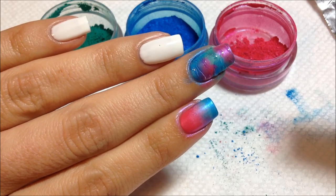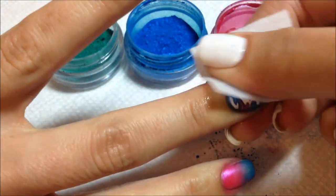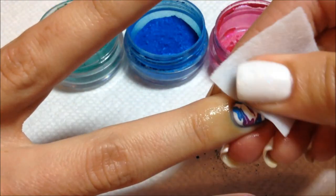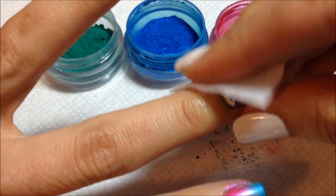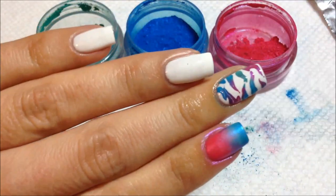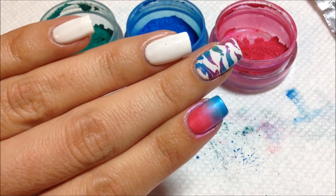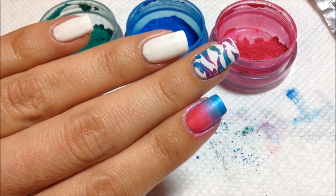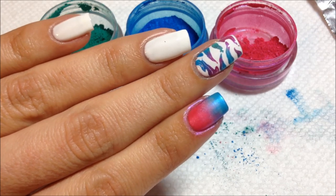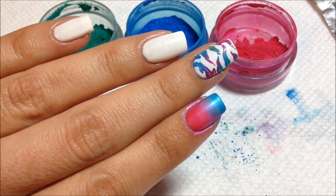Now I'm going to take a lint-free alcohol wipe and just wipe off the excess pigment powder — the additive. What is left underneath is the design that I created with the top coat. You could leave it just like this or you could top coat it. I probably will add a layer of top coat when I'm done with my other demonstrations — it just smooths out the nail and adds a protective layer.